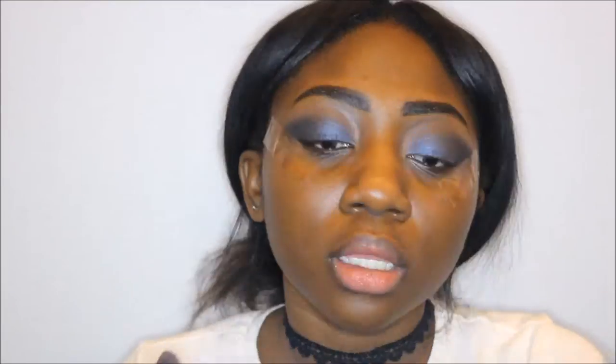I'm gonna blend the edges out just a little bit into the transition shade, but not all the way up and into the blue color of my inner crease. Now I'm packing a little bit more of that black shade to create more depth and darken up that smoky eye, and just blending it into the blue.